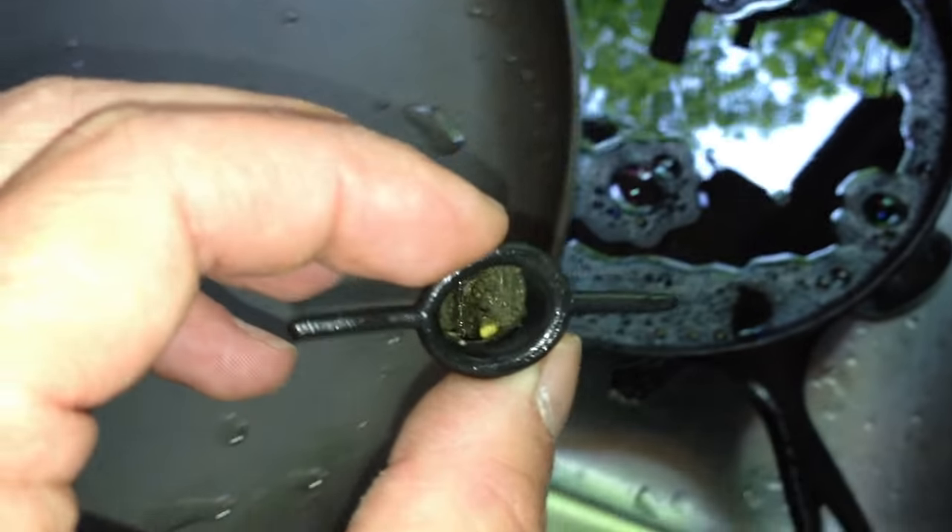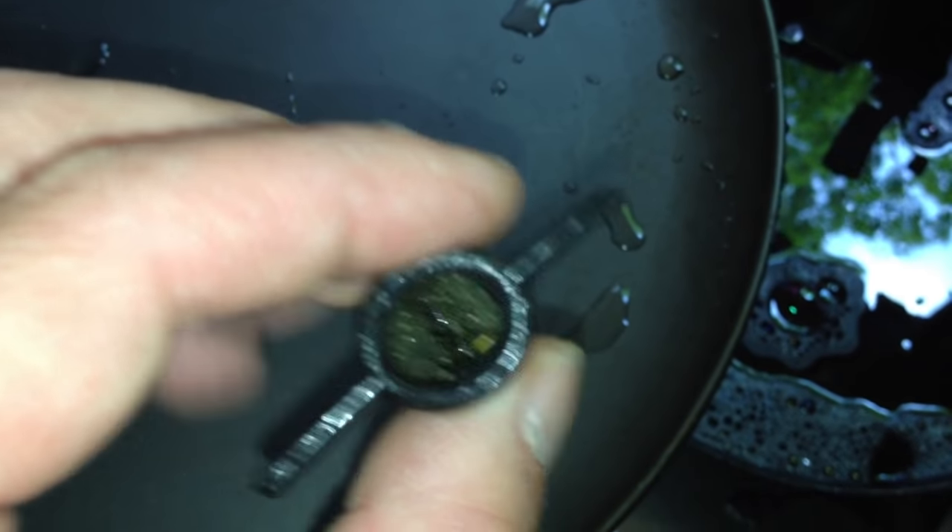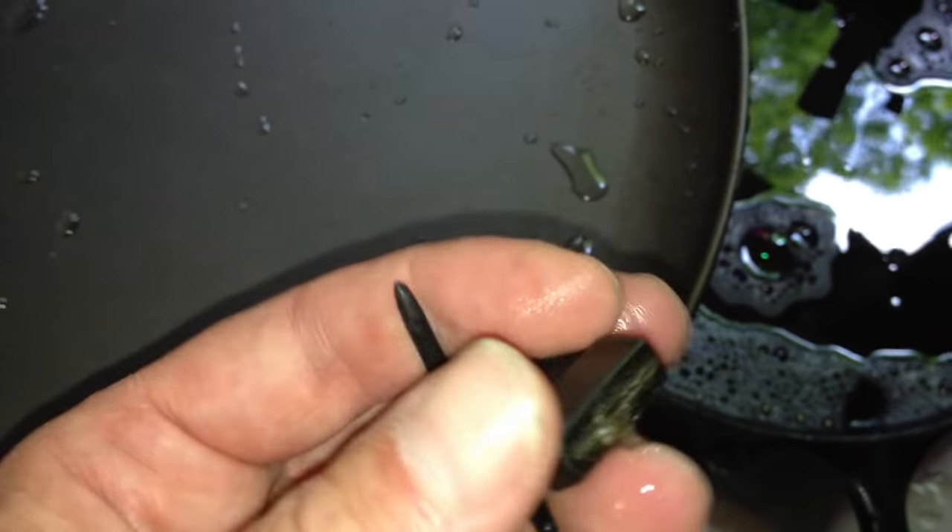The defrost drains down into a condensate pan down in there. There is a trough, and up in there is a tube that it drips down into, and there's a little rubber check valve on there that attaches to that. You just pull it off with your fingers. Here's the little duck bill check valve that comes off of the defrost drain tube that goes into the drain pan in back, and you can see if you look down in there — it was completely plugged up.